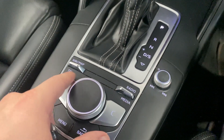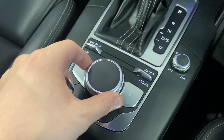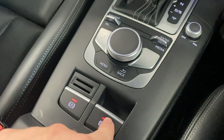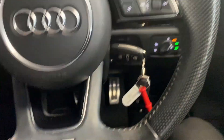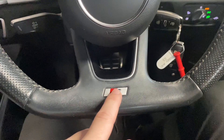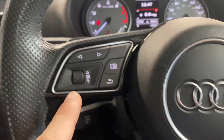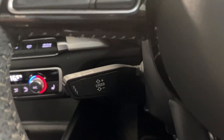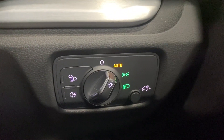You've got your audio controls here and then your multimedia controls on here, so you've got your buttons and then your dial where you can scroll. The electric parking brake is just behind that. Then we've got the leather-wrapped multi-functional steering wheel with a flat bottom and the S logo at the bottom, with audio controls and trip computer controls. You've got cruise control just here, and as you can see on the dash we've done 62,568 miles. You've got your auto headlight controls over here.